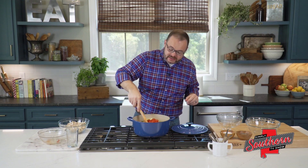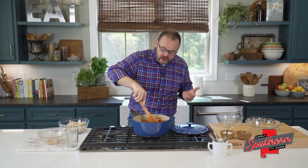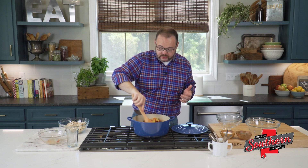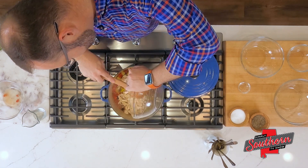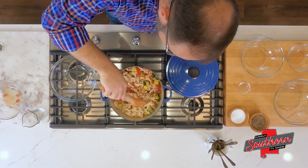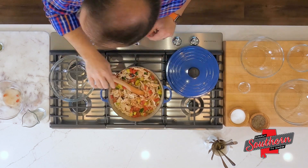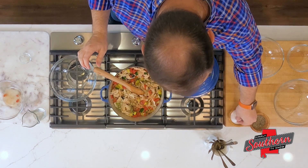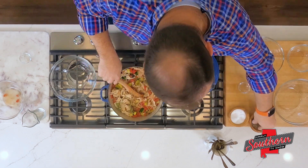Here's the part that makes this the perfect one-pot meal. We're going to add about three to four cups of shredded cooked chicken. I love to pick up a rotisserie chicken at the grocery store for this — you shred it up and you don't have to worry about cooking it either. Stir that in. We're going to add about half a teaspoon of dried basil, right over the top, a little salt, and some black pepper.